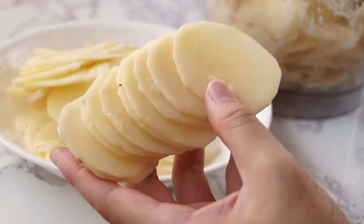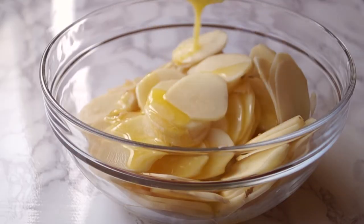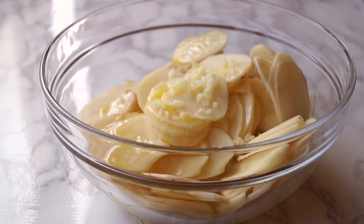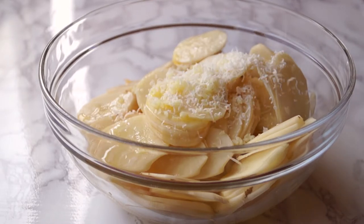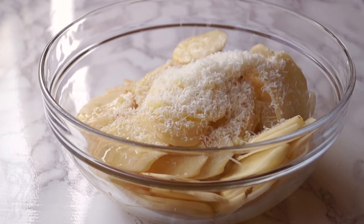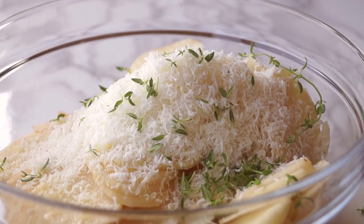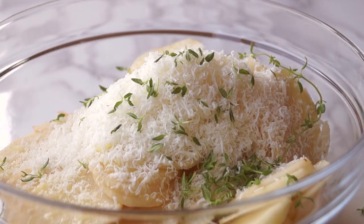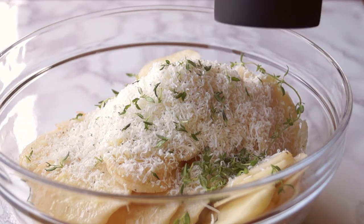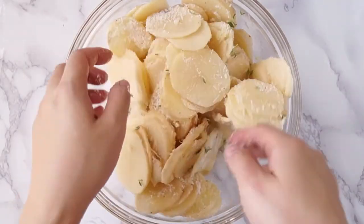It's better to have the potato slices as even as possible. Place the sliced potatoes into a large glass bowl. Add the melted butter and minced garlic. Grate some parmesan cheese directly into the bowl. Now add some fresh thyme leaves. Season with some salt and pepper to taste. Toss and coat the potatoes evenly.